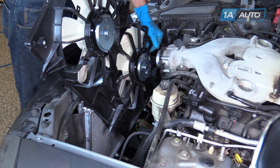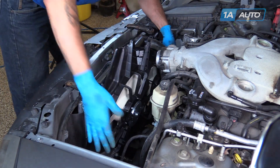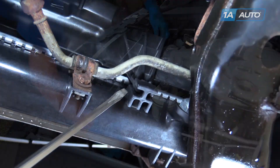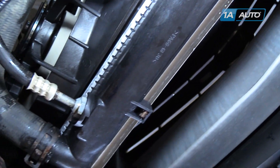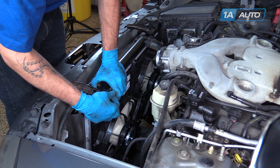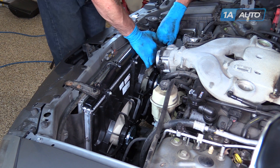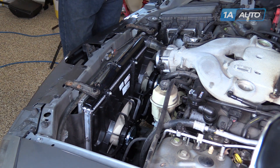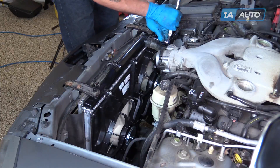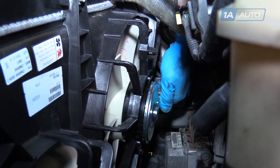Reinstall the radiator fans into the vehicle. Be sure to line the bottom slots up with the tabs on the radiator. Reinstall the three 10-millimeter bolts into the top of the radiator and tighten those bolts up with the 10-millimeter socket and ratchet. Reinstall the electrical connectors to each fan.